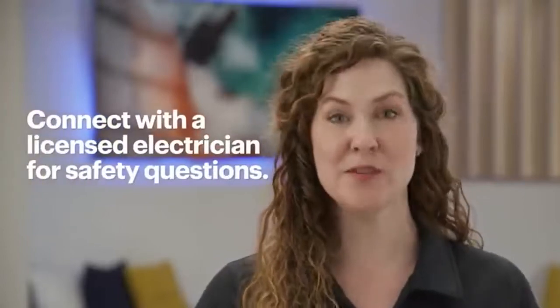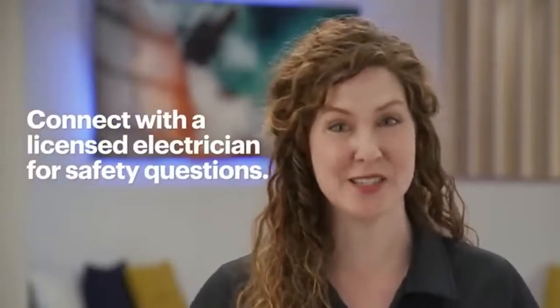If one is present, it might mean that your thermostat is using more power. So if you see one, don't go any further. In select markets, Geek Squad can help — you can set up an appointment using the link below. Otherwise, connect with a licensed electrician to help you determine whether or not it's safe to proceed.